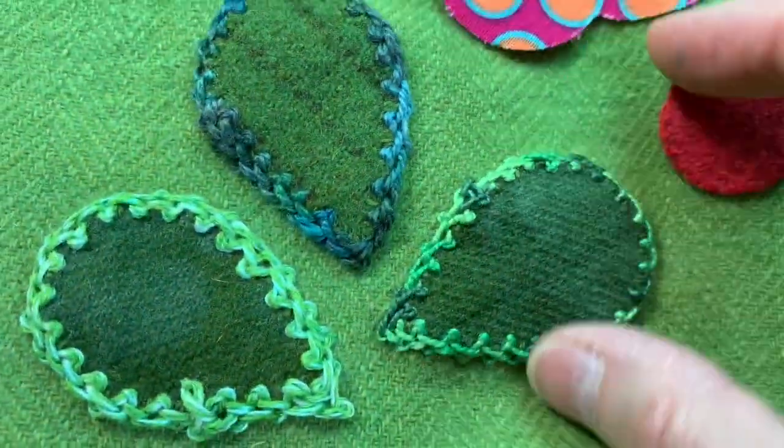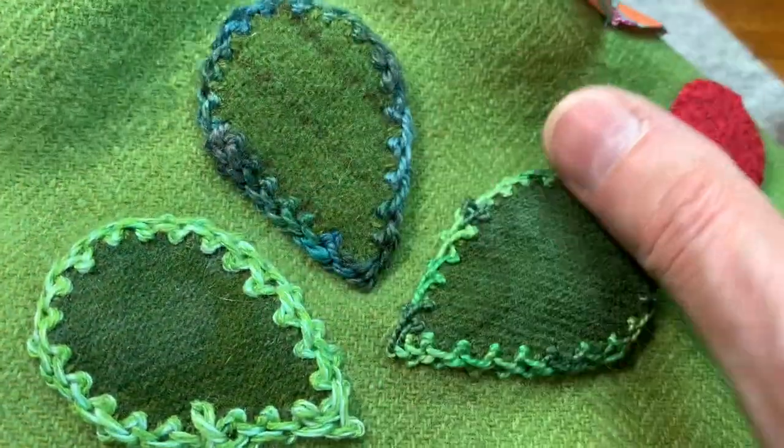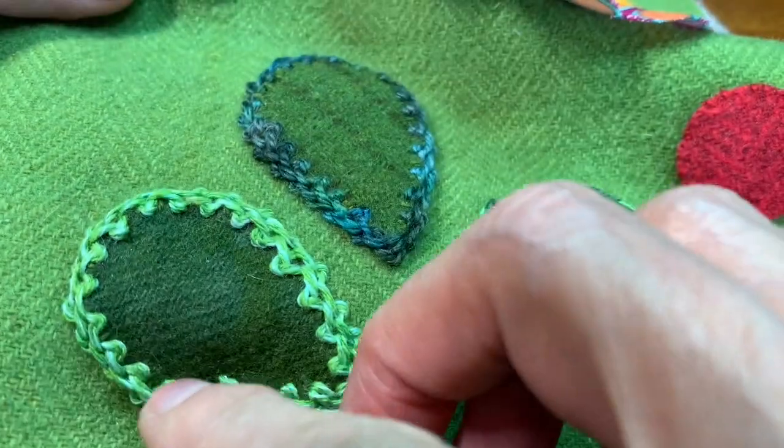So I have my number five variegated Eleganza — I have this in Oriental Linen — and this is the Shepherd's Silk. This one I ended a little early; I could have brought that in, it's sort of sticking out a bit.